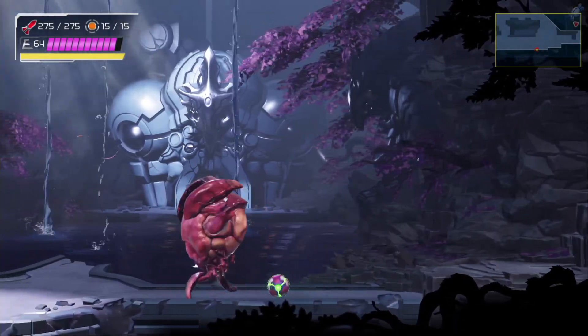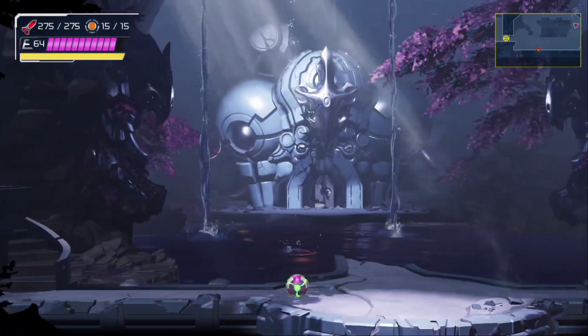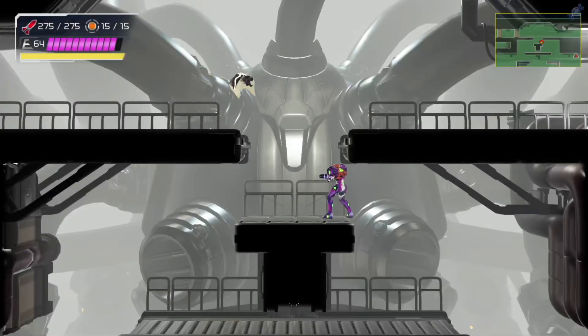Hi everybody, Arcandy here. Today I'm going to show you a fail-proof setup for one of the more elusive tricks in the game, the ledge warp.